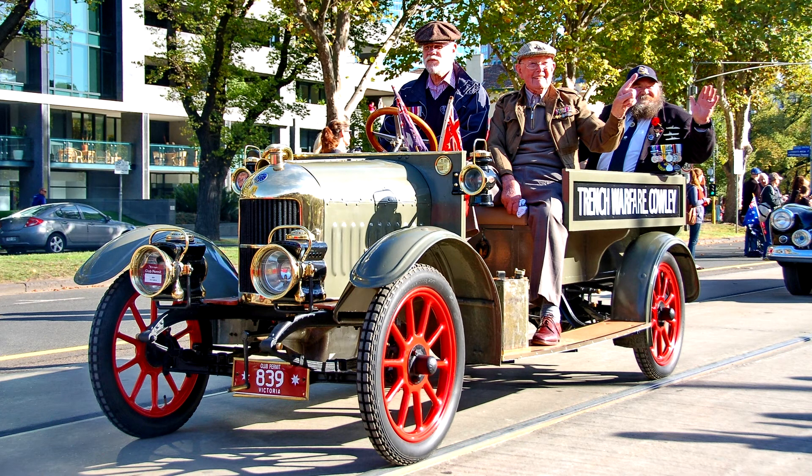Although first shown to the press in April 1915, the new car was not generally available until late summer that year, just when the government suddenly imposed McKenna duties. A tax of 33 percent was imposed on imported luxury goods, but demand for the Calis seemed to ignore the price rises.